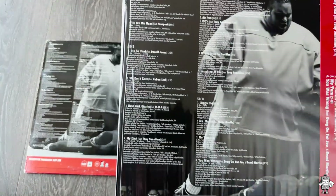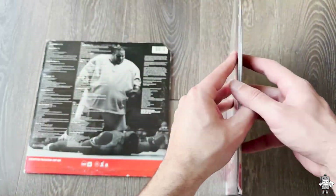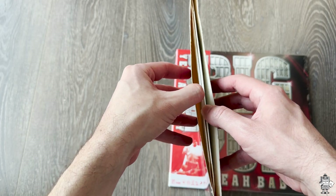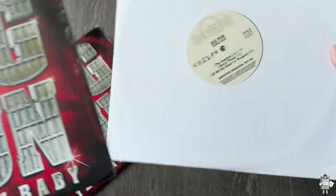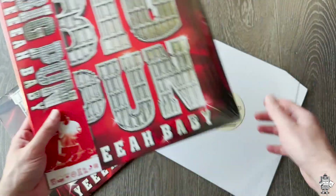Just so you can see up close, you can see the track listing, the production credits, etc. In this one there is no insert — it's just the records. We'll go ahead and see if this one has an insert. Let's open it up. And it doesn't look like it. Nope, doesn't come with anything extra.